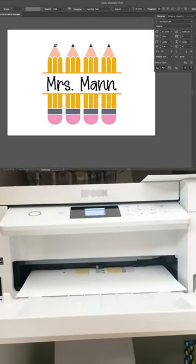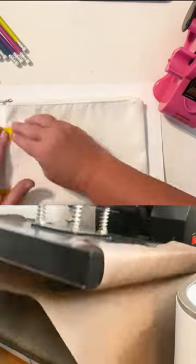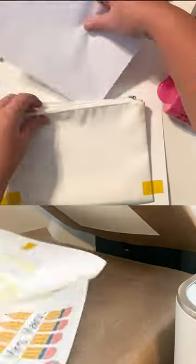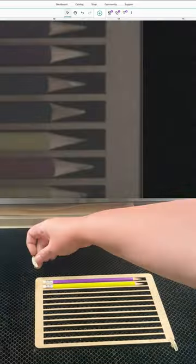Hey guys, it's Nikita with SoFonsi. Today I'm going to be making a cute sublimation pencil pouch. I printed the design, then pressed it at 380 degrees for 45 seconds.